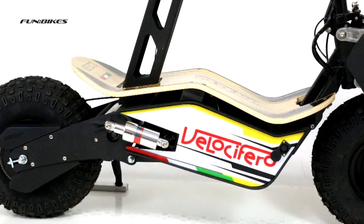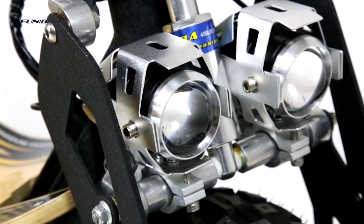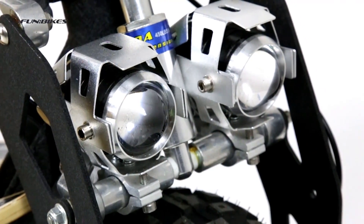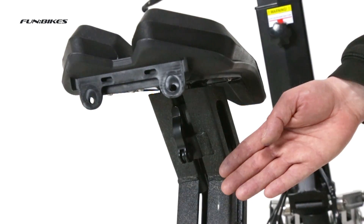With a maximum top speed of approximately 25 kilometers an hour and a range per charge of 30 to 35 kilometers, dependent on rider weight and terrain. Height adjustable handlebars and seat.